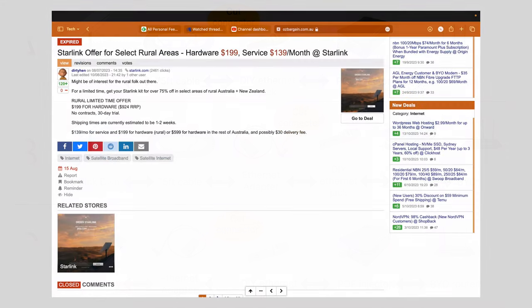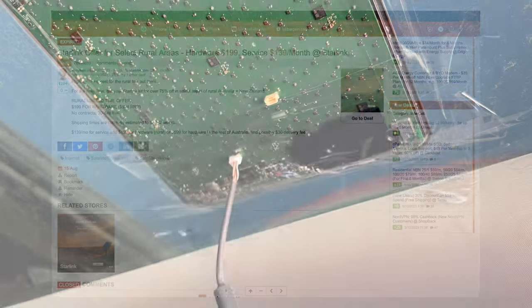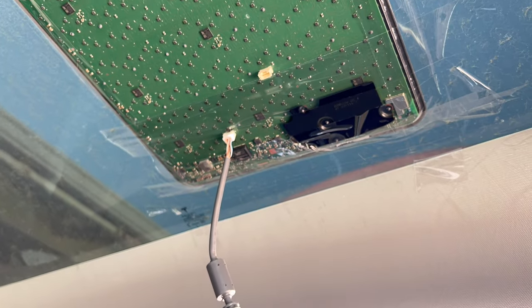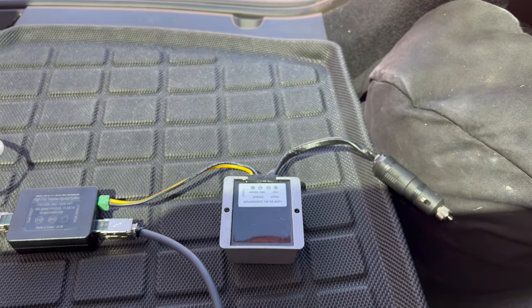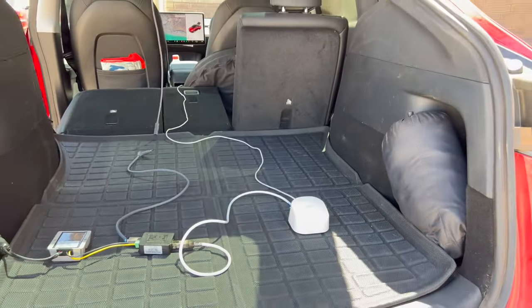One small positive was that the cost of the dish I destroyed was only $199. In Australia, the price of Starlink hardware has varied greatly from over $1,000 down to $199. If you can help me find either a cheap refurb or maybe one I can scavenge parts from, I'm keen to see your ideas and comments below on how I can complete the project. Thanks for watching.